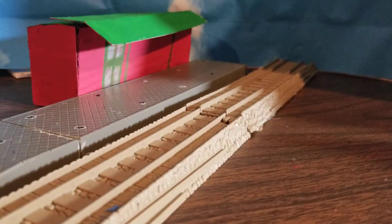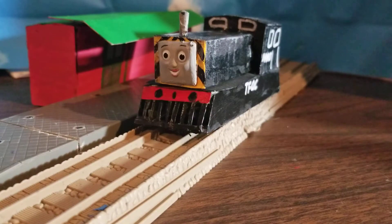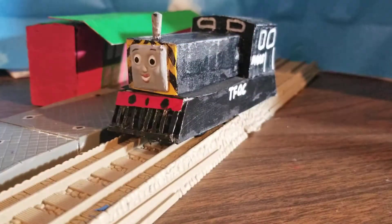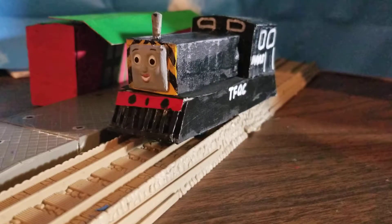Now, you might be saying: okay, well why'd you make Mavis? The Tomy Mavis is perfect, and you didn't really do anything different from the Tomy Mavis. Well, if I can find the Tomy Mavis here, let's take a look at it, shall we? The Tomy Mavis is so ugly it can give the Tomy Oliver a run for its money.